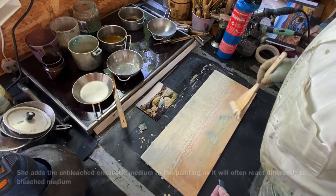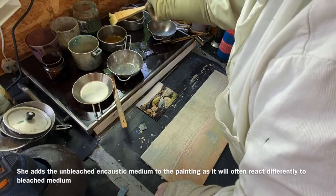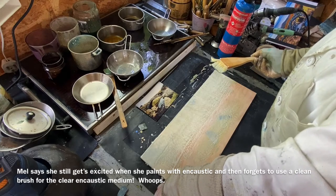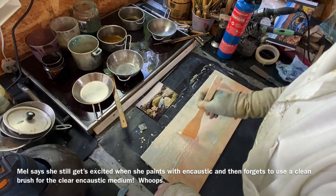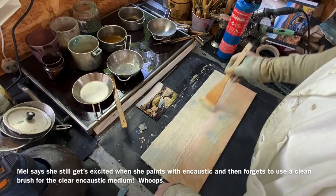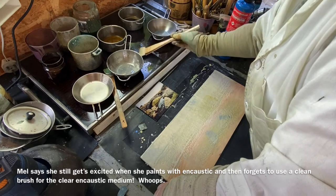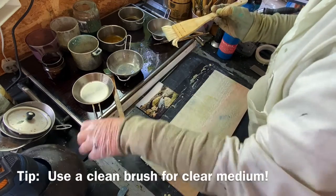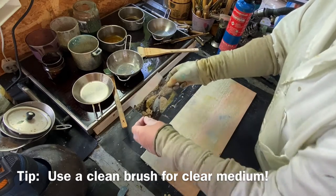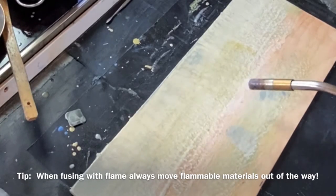Here I have some encaustic medium — I just dunked my brush with colour on into my encaustic medium. This is pure beeswax and it's got a slightly yellow tone, so that's quite nice to add a bit of that in. As you can see I'm extremely messy when I paint because I get so excited. Now I'm going to fuse this — I'm just going to move the picture out of the way so that I don't set it on fire. These are all going to start mixing together.